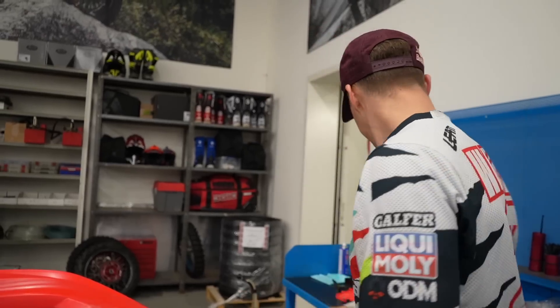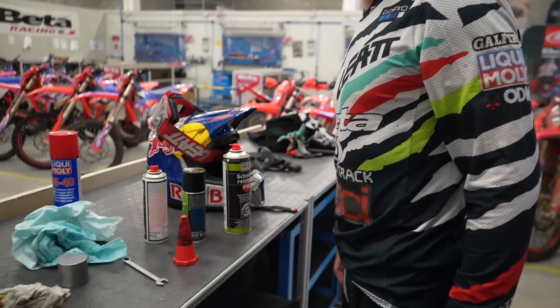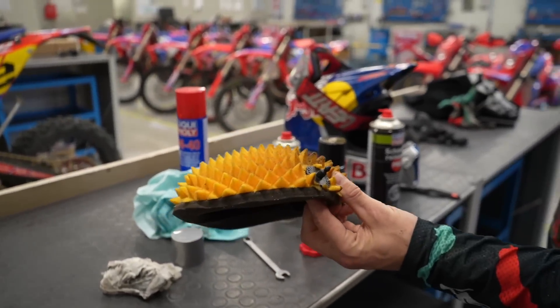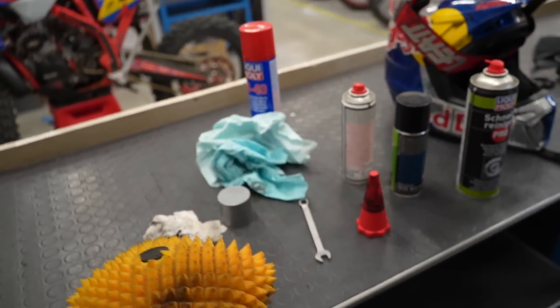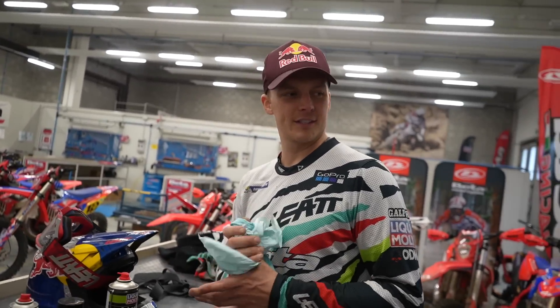Tomorrow I have a big job of getting my bike ready for the race, but Luca said he's going to help me get everything done. Do I need to put a new filter in? It's not great, is it — I'll put a new one in just because it's a race.